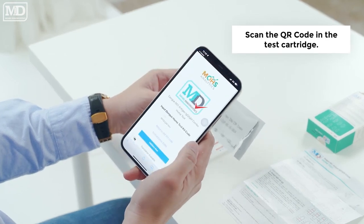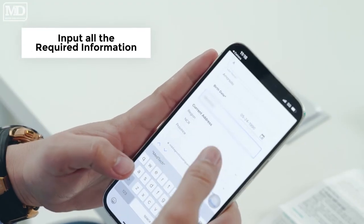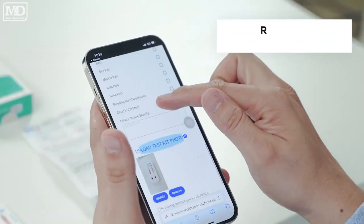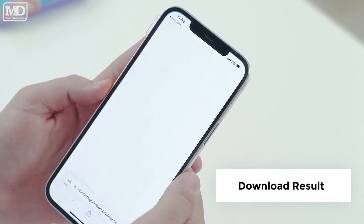Click Validate Now. Input all the required information and upload a photo of the results. Read the results and accept the terms and conditions. Download the results.